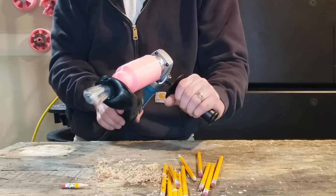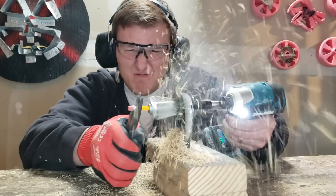In this video, I'll be making some dangerously fast pencil sharpeners, beating the pencil sharpening world record, and eating a carrot.